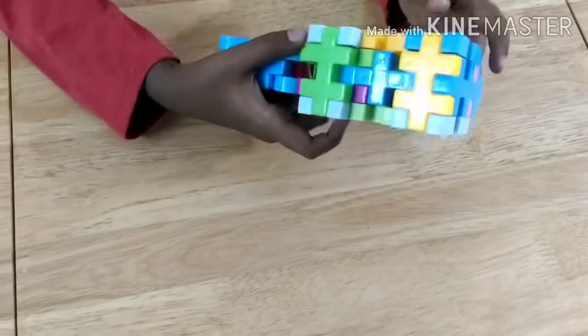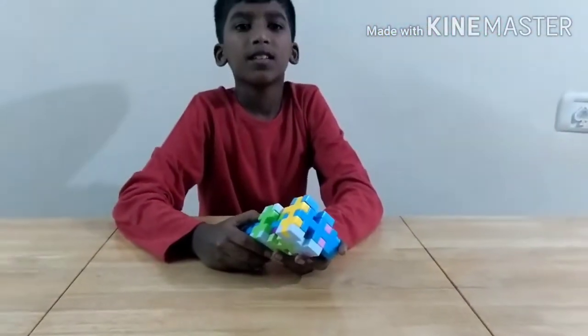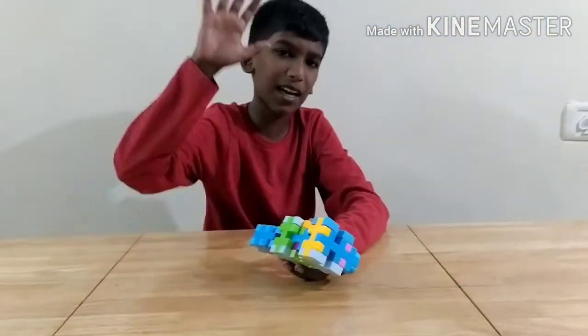Now our pen is ready. Thank you for watching this video. If you like this video, hit the like button. See you next time for another interesting object to build. Bye!